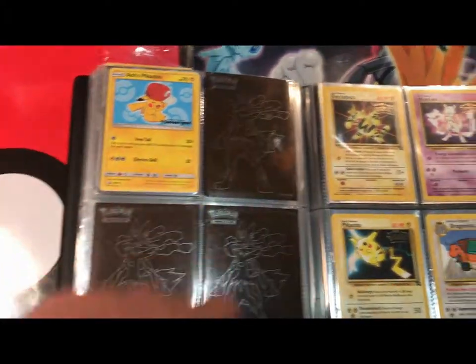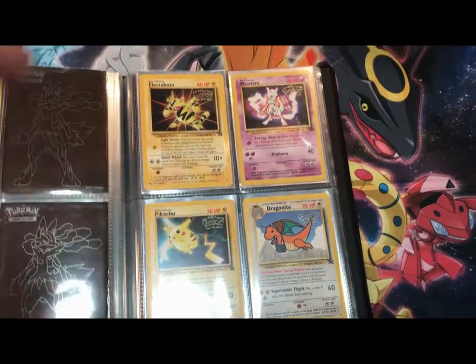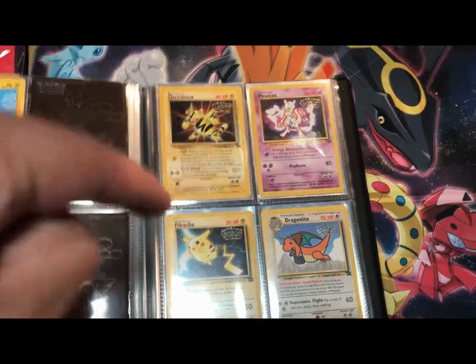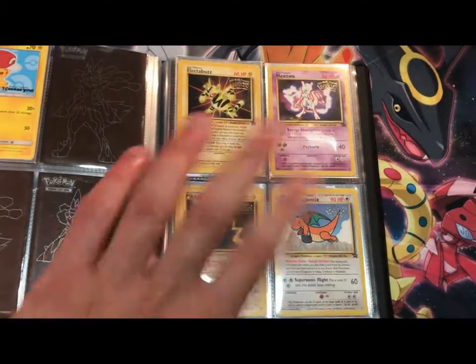Over here we got some promos — two Black Star promos, a Mew and Meowth, and three Ash's Pikachus from that event at GameStop. Over here is one of my prides and joys: the complete Pokemon movie stamp set. There are only four cards that came out and I have all four of them, and it makes me really happy.